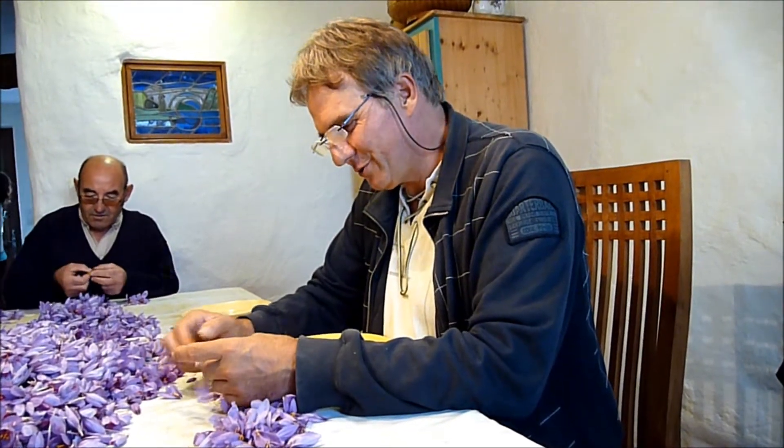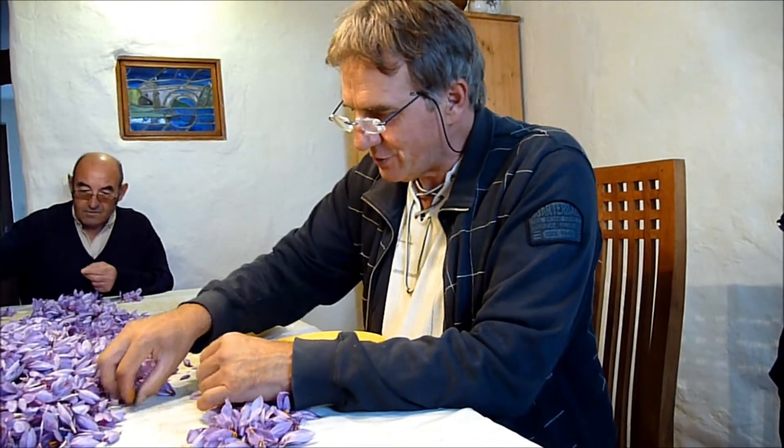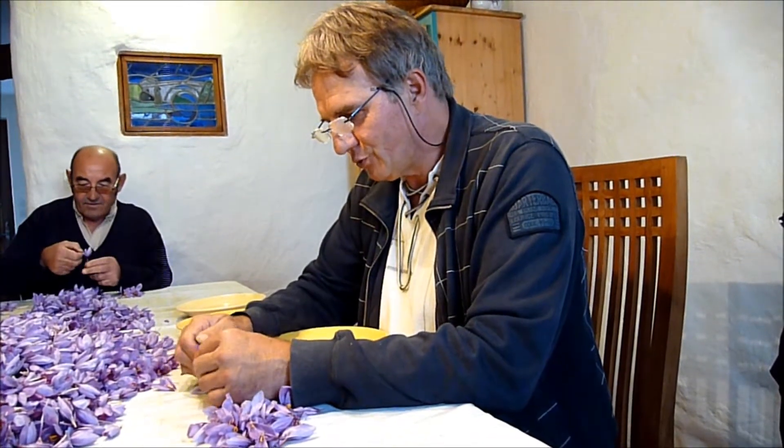En quoi consiste le travail que vous êtes en train de filmer ? C'est la phase de l'émondage. Nous avons cueilli toutes ces fleurs le matin.